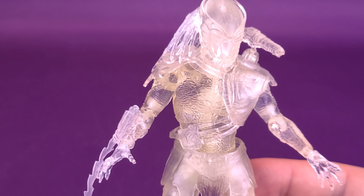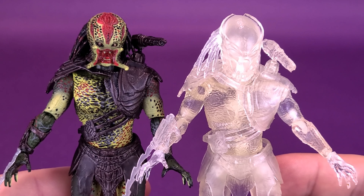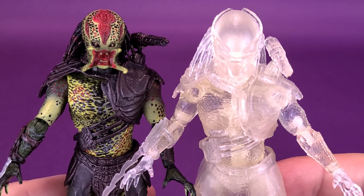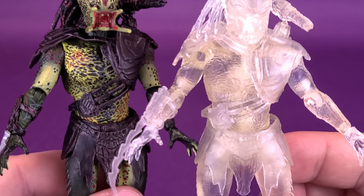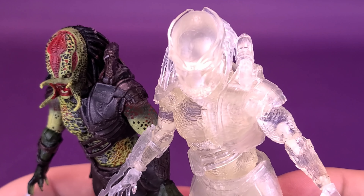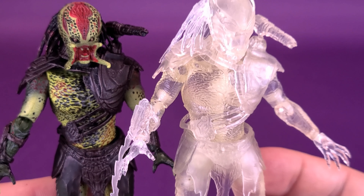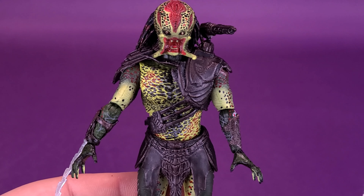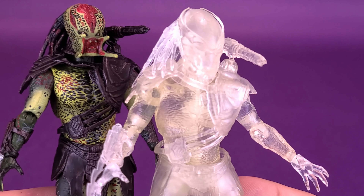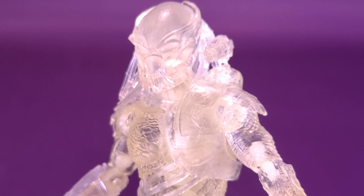We can also bring in the unmasked Berserker Predator — and it is jarring to see all that color all of a sudden. Not only is it the same character, but it's probably using the exact same body — same gauntlets, same shoulder piece, same plasma caster gun. Everything about the detailing seems to be the same between the two figures. Taking the colored figure and stripping away the colors is basically what you're getting here, short of the fact that they've changed the head sculpts.